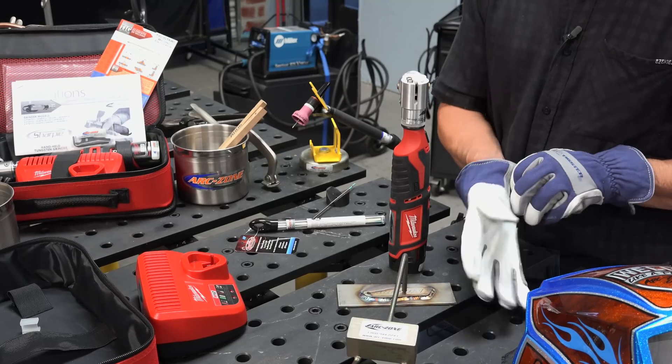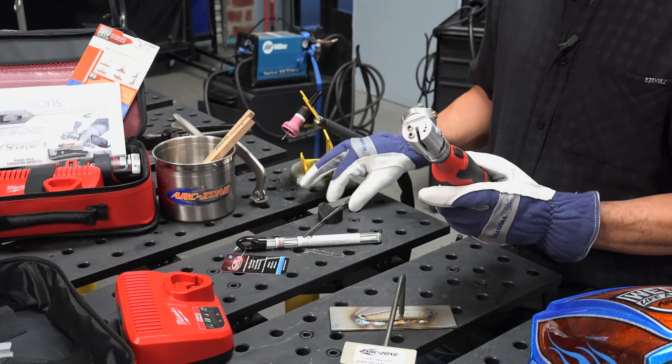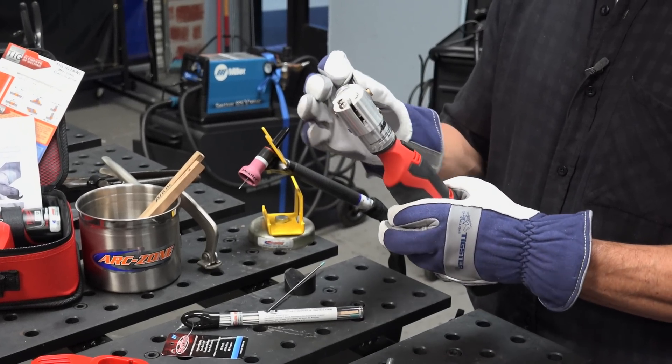Our new Sharpie cordless is equipped with a robust Milwaukee motor that features a 12 volt lithium ion battery, so you'll be ready to shred tungsten all day long, wherever you please.